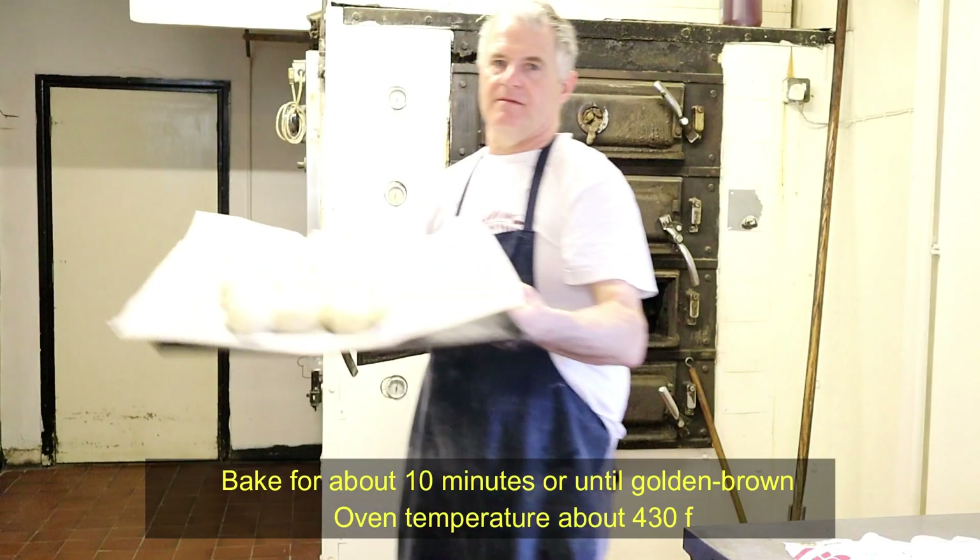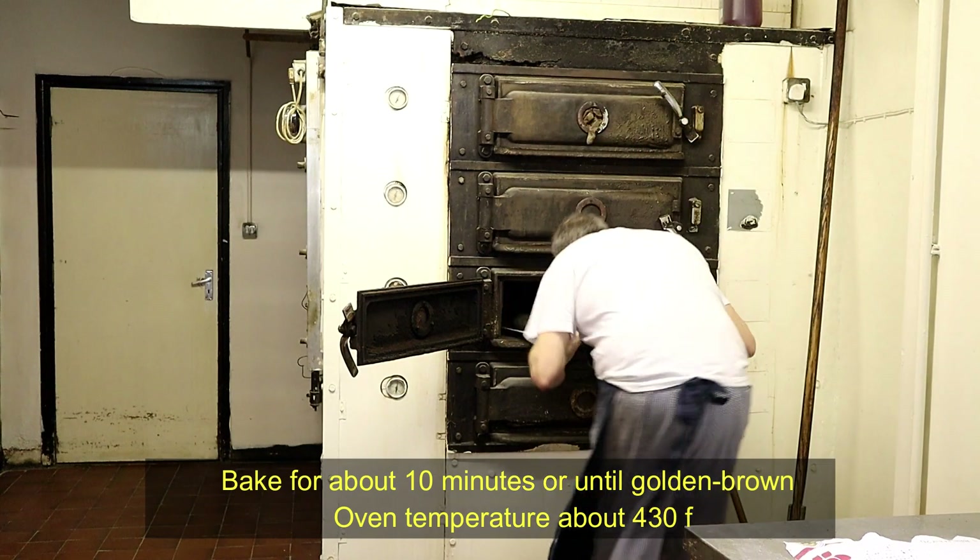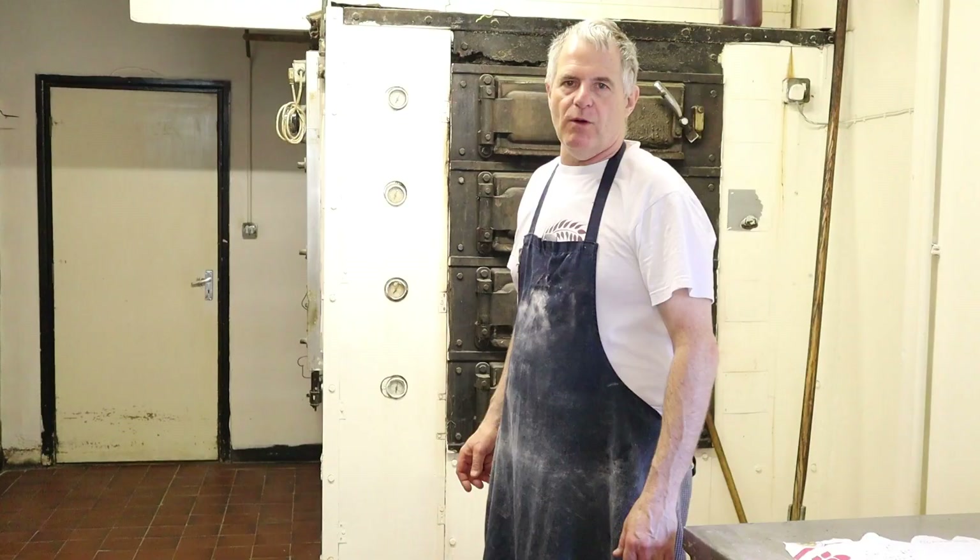The long rolls are now ready to go into the oven. They're going to take around about 10 minutes to bake at an oven temperature of 430.